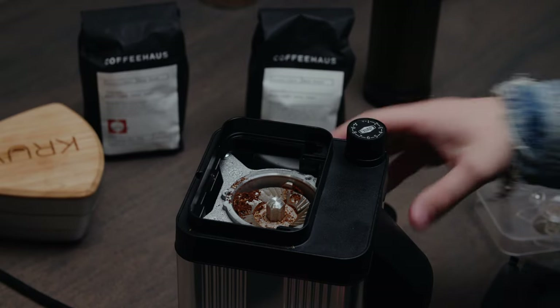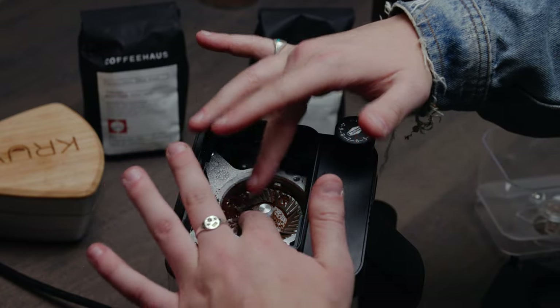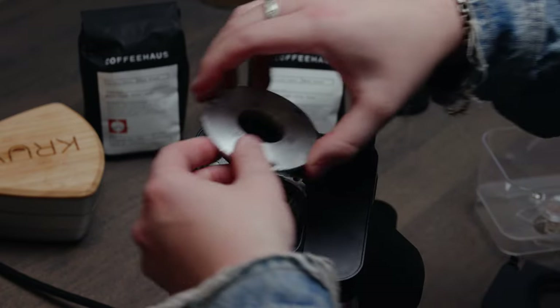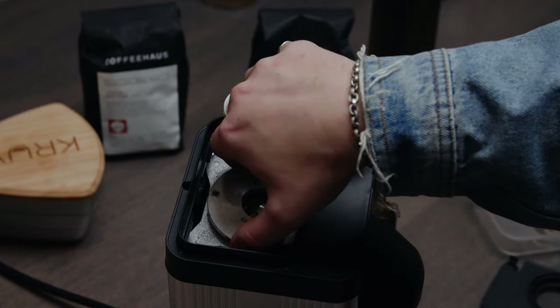Not only does this grinder have 50 millimeter horizontal mounted flat burrs inside, but it's really weighty, heavy, and strong — it's got serious torque beneath those burrs.